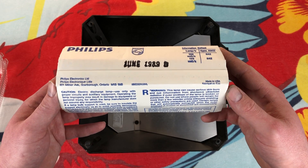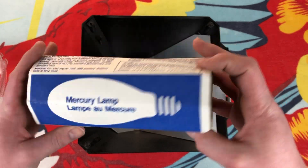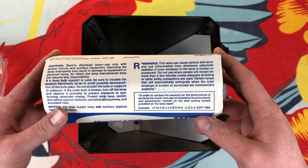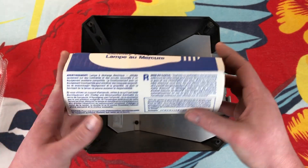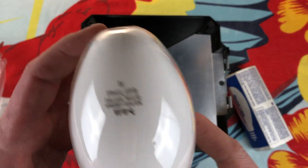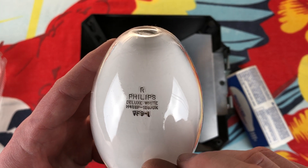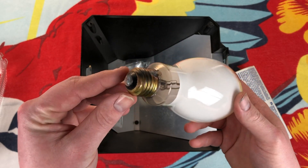Of course you got the packaging here — made in the USA. It tells you how to do the date code right there. Let's take the bulb out. We can see on the bulb itself it is indeed 125 watts deluxe white. Our nice medium base.